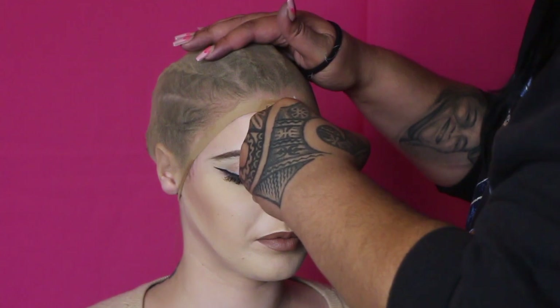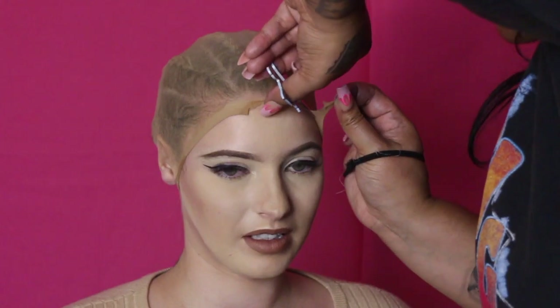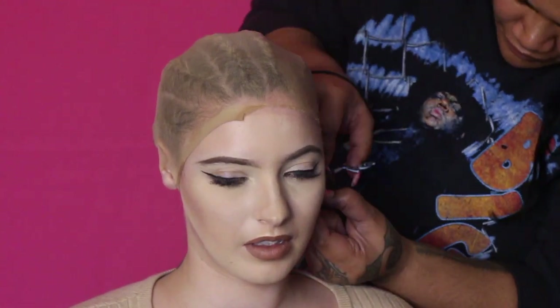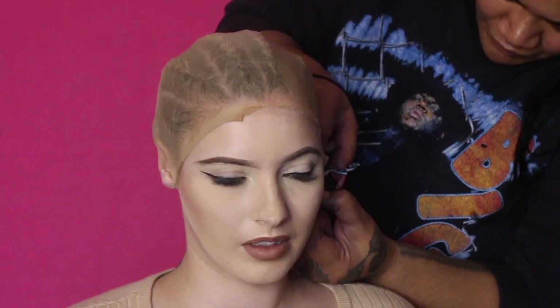Okay, so it's time to cut the wig cap. This is actually the hardest part, I feel, because you have to be really precise in cutting it. You don't want to cut it too low, and you don't want to cut it too high or too close to the hairline — and not cut yourself. So you're trying to focus on three things. Just take your time and everything should be great.